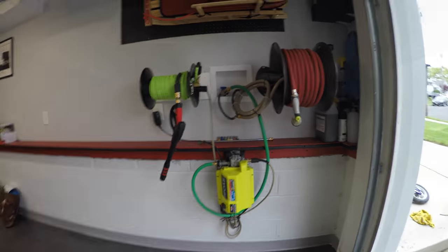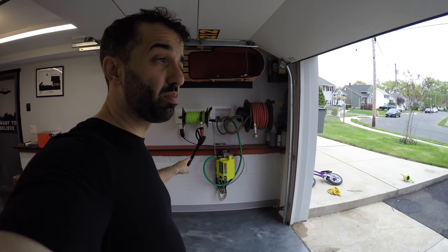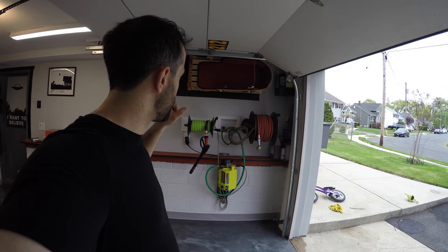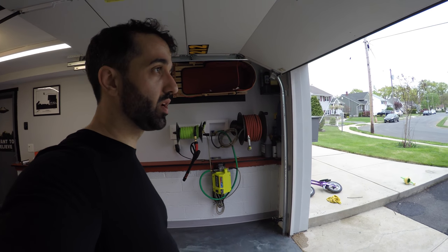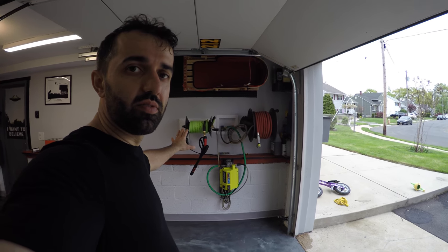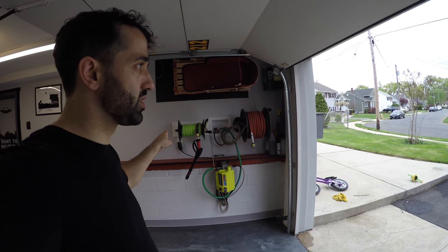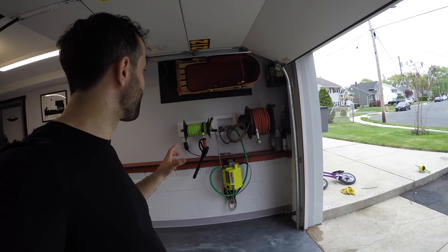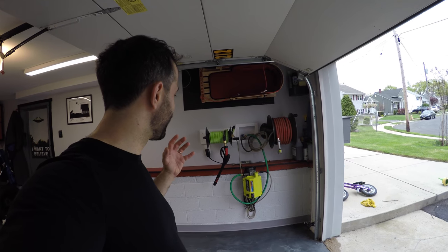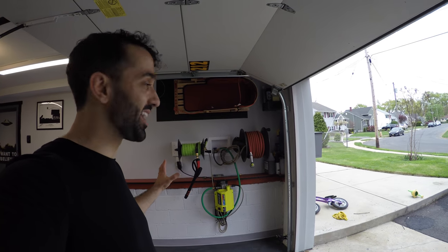How much did it cost? The pressure washer I got a couple of years ago for about $125. Everything else — all the parts — was under $300 total. You can go even cheaper if you reuse the hose and skip a new gun. I was looking for something convenient — a lot of cheap pressure washer hoses are not flexible, but this hose is super flexible and I highly recommend it. I've been wanting to do this for a while and I finally did it. I'm super happy with the way it came out and I cannot wait to start using it. Thanks for watching, I'll see you in the next video!